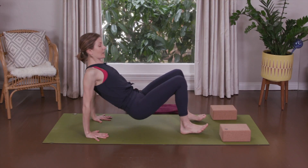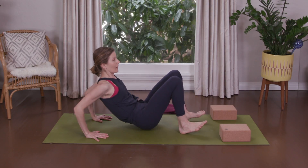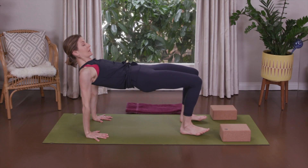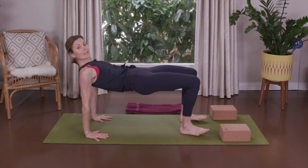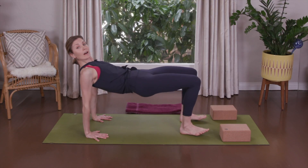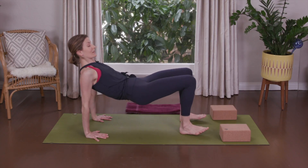Lift your hips way up high. We're going to lower your hips slightly and do three elbow bends. Inhale, bend, and exhale press — one, two, shoulder heads are back, three — and lift up. Three more sets: one, two, three — and lift. Two more sets: one, two, three — up. One more set: one, two, three — lift up.